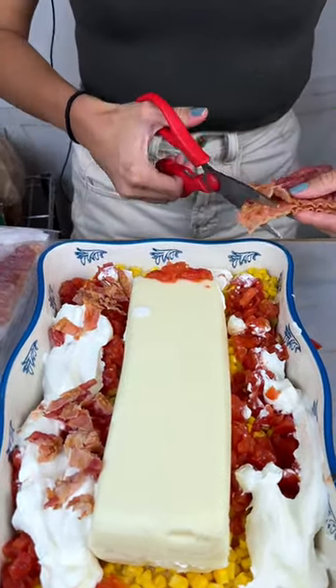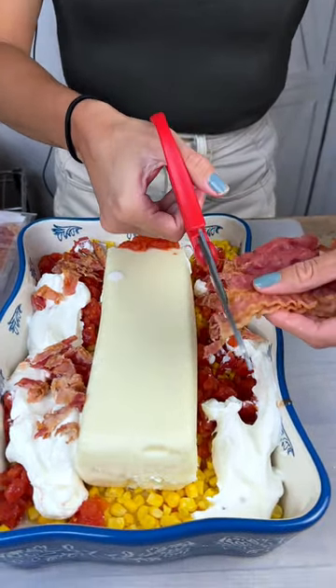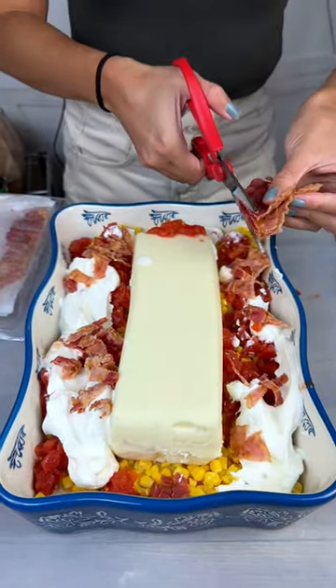I think that's a pretty good amount — maybe a little more on this side. Nice little meaty corn dip! This is great for summer barbecues and tailgates.